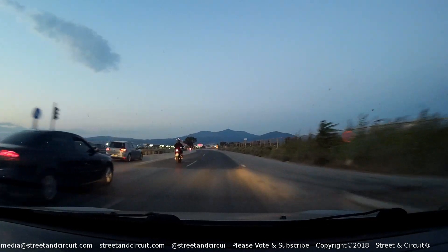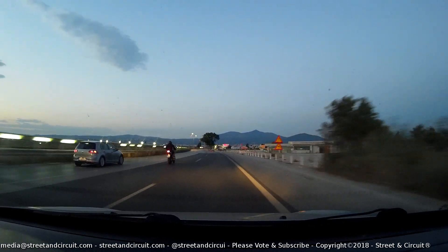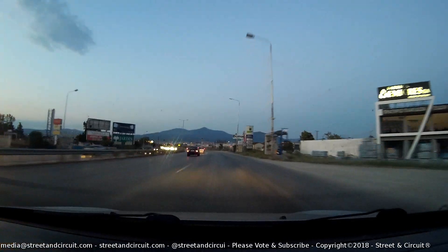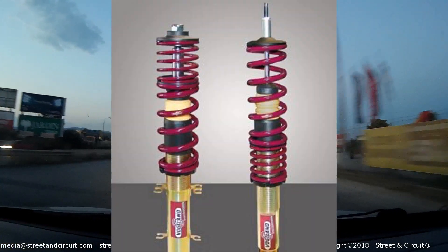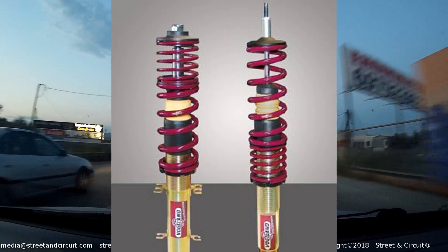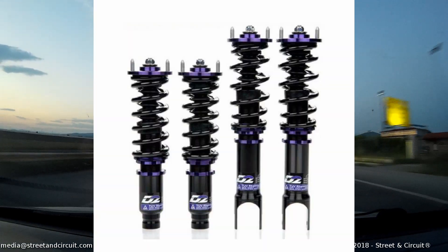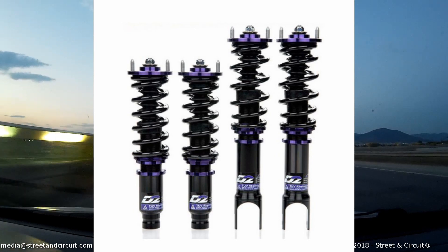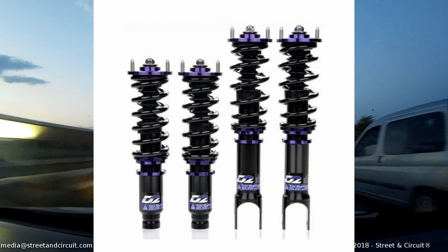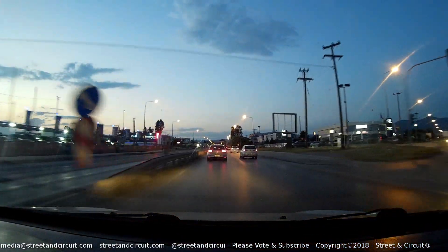The other type is a complete kit: four dampers, four springs, adjustable for height only with fixed-rate dampers. A subtype of that uses a progressive spring — Whiteline is one that springs to mind. Then you have another type which uses linear rate springs, where the spring rate is constant no matter how much they're compressed.